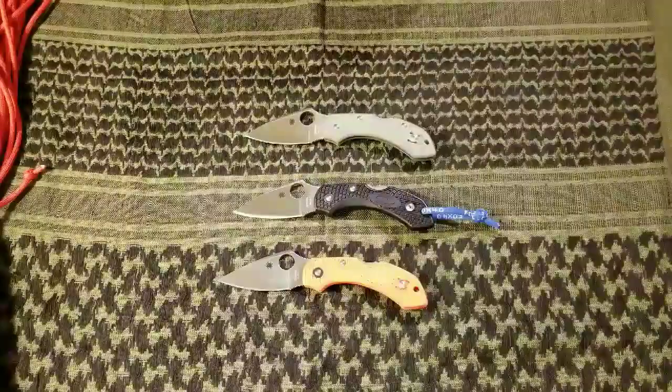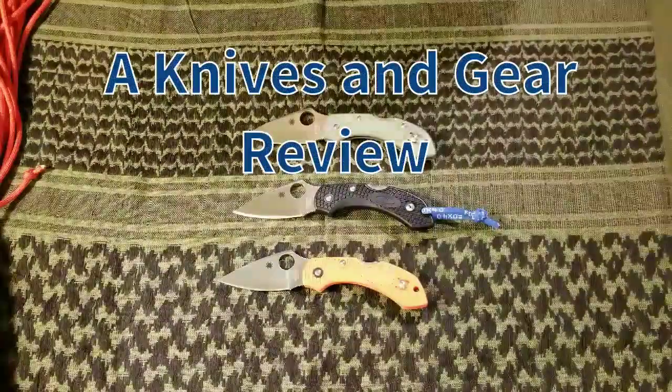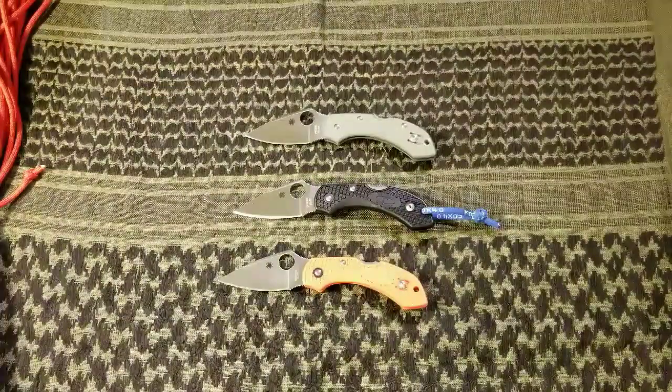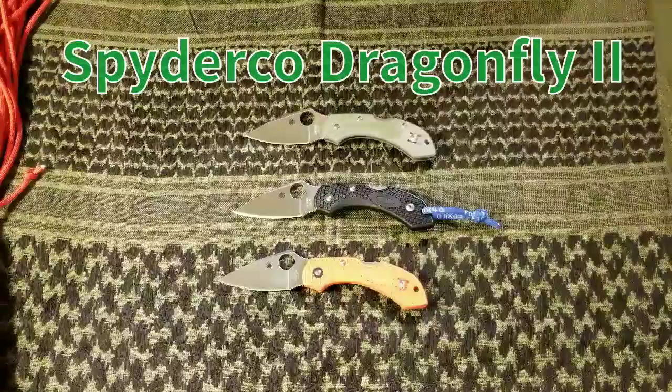Hey, what's up guys, it's James here from Knives and Gear with another review for you. This one is one of my favorites, the Spyderco Dragonfly.